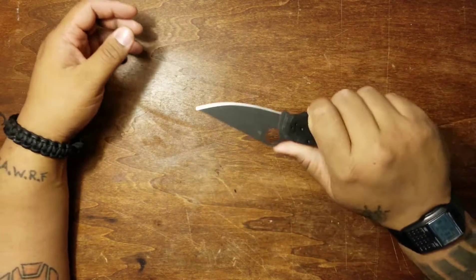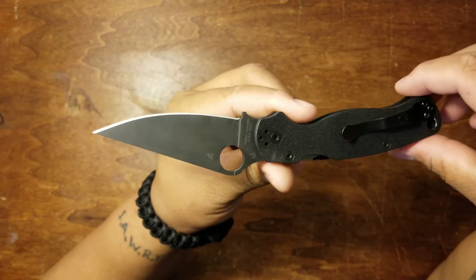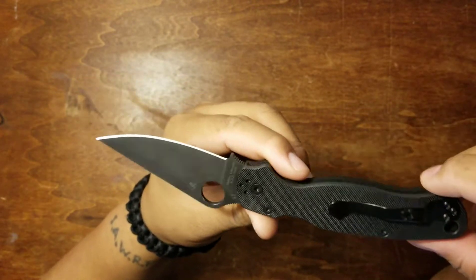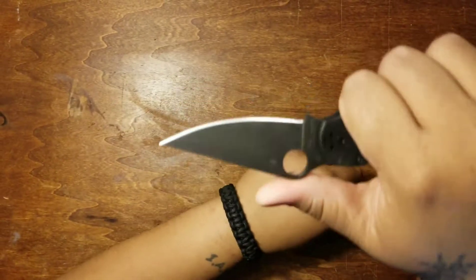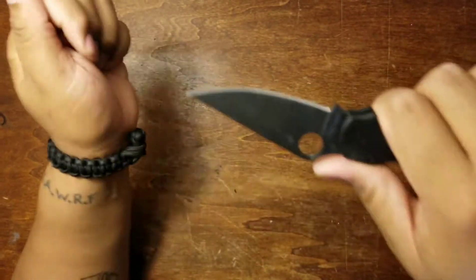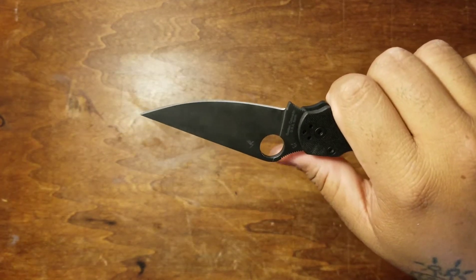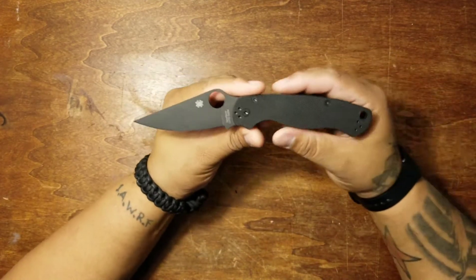I fell in love with it. It's the Spyderco Paramilitary 2 — this is the all-blacked-out version. Absolutely awesome, tactical dream. I mean, come on — blacked-out Paramilitary 2. This is a classic knife from Spyderco, designed by Eric Glesser and Sal Glesser.